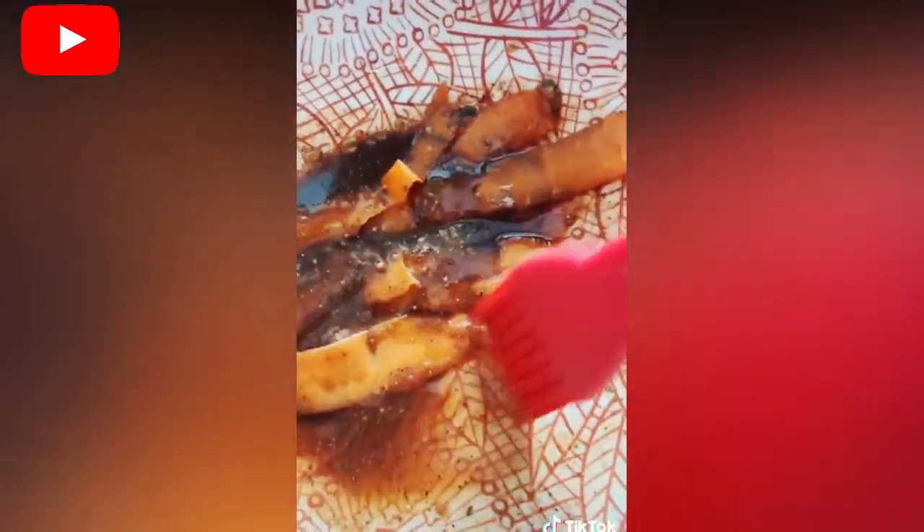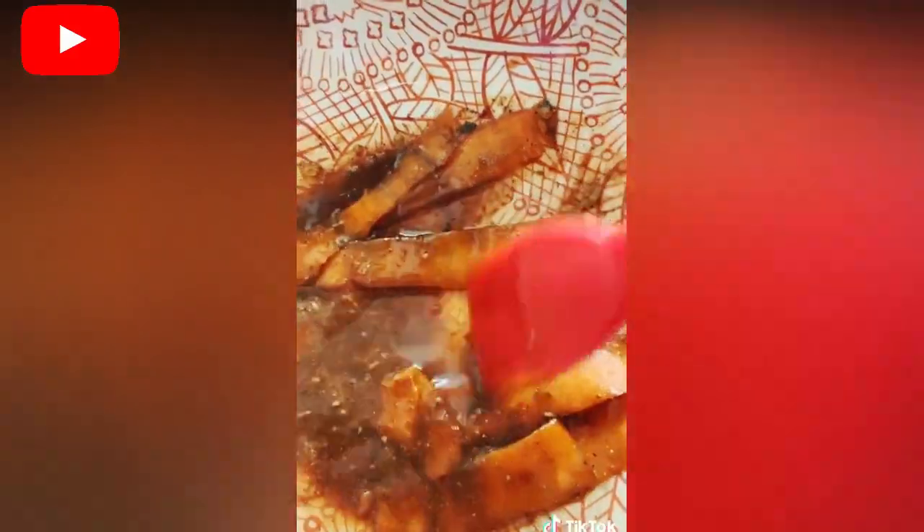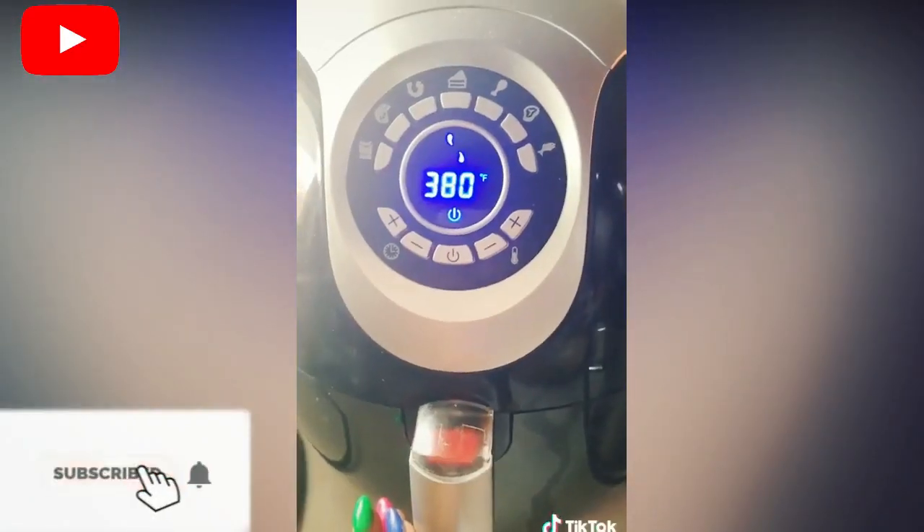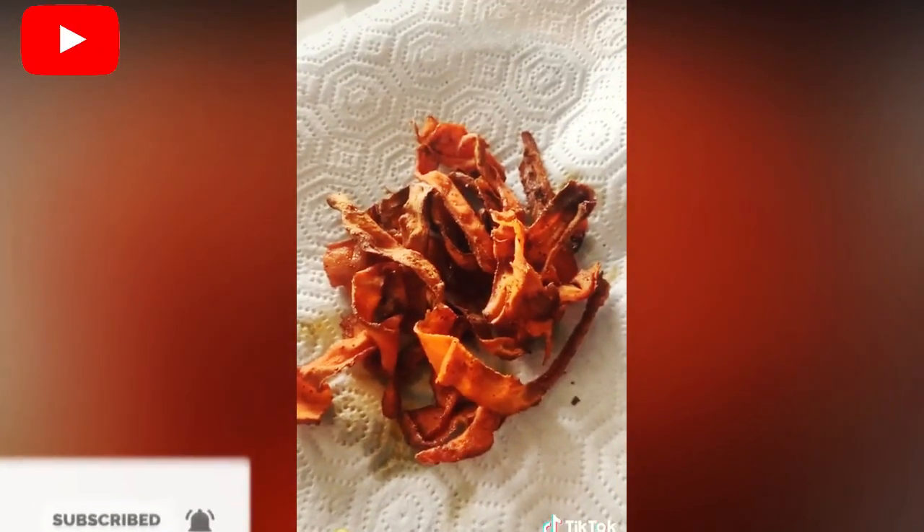Put the carrots in there and make sure they get thoroughly seasoned. You can leave them in there about two minutes or so. Then put them in your air fryer or your oven at 380 for 5 minutes, and baby, you've got some bacon. Let's check the crunch — listen real good.